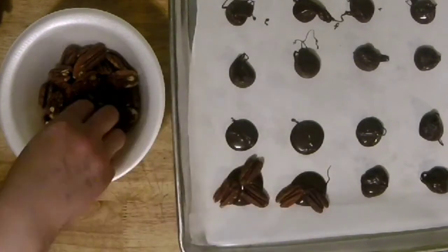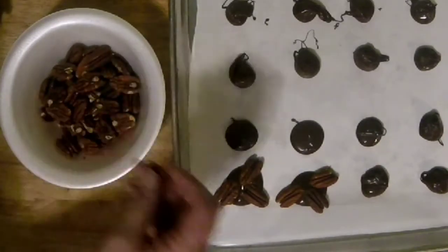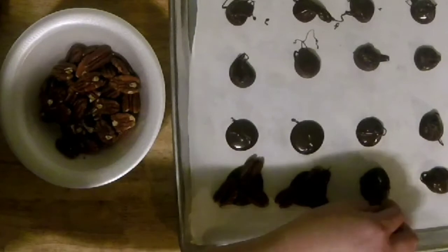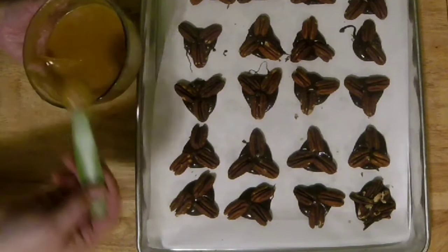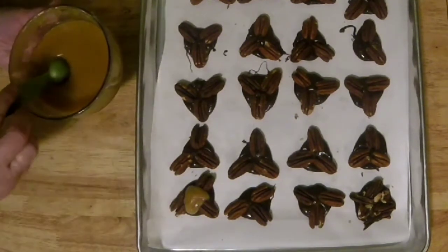Take the caramel sauce we made — about a half teaspoon or so — and plop it right on top of the nuts and chocolate.